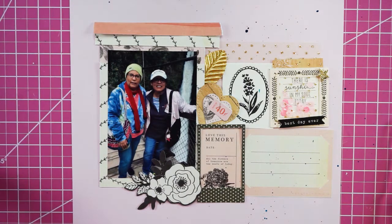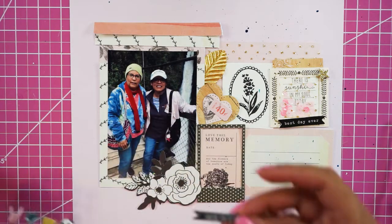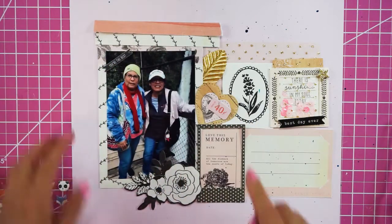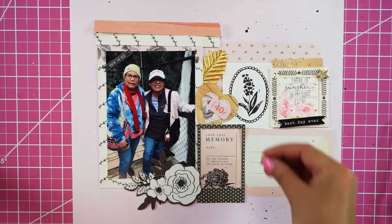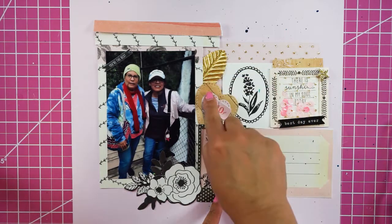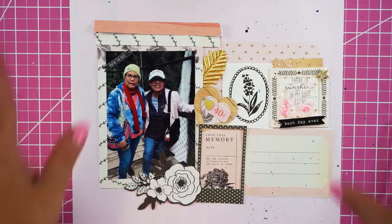I have some Willow Lane stickies — 'you're the best' and 'bestie' — because she's my bestie, my sister. I'm adding a heart sticker here so it picks up the theme. Then I'll come back, glue everything, and journal.